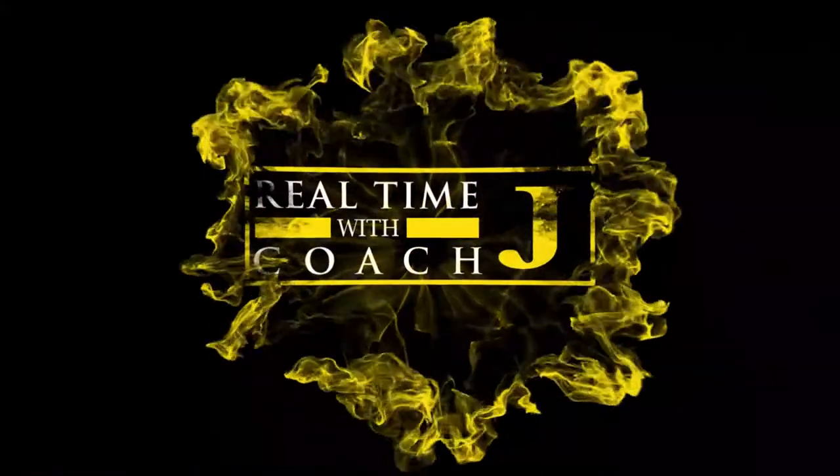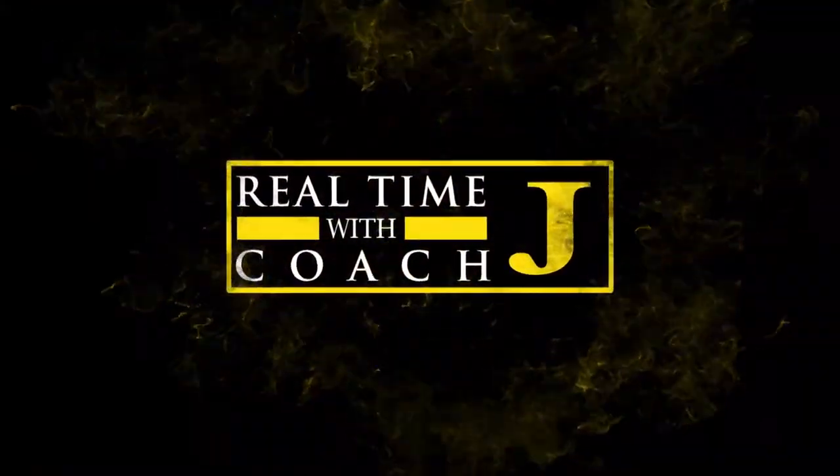Hi, this is Paulo Giordal and today I'm going to do something different with this video. This video is about how I make my own supplements, specifically how I create my own supplement capsules.